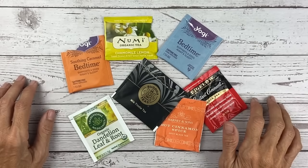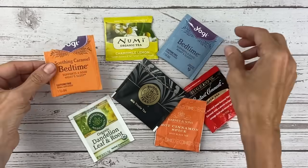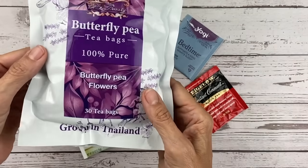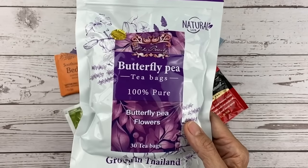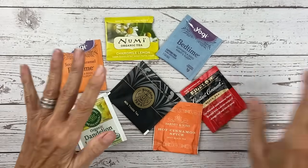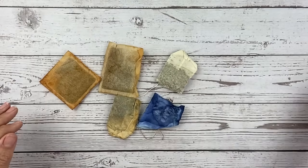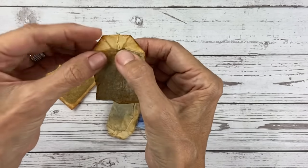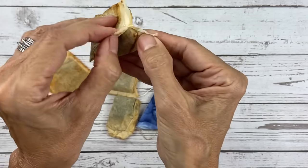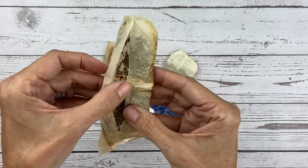I gathered all of my teabags in the house — herbal, black teas, and this very cool butterfly pea tea which gives you purple tea bags. Red rooibos gives you red tea bags. I took the tea bags, just steeped them in hot water, brewed them, and then dried them. It's pretty easy to open these up. With the ones that have a string, they're stapled or have a little crimp — you just undo and open it up.